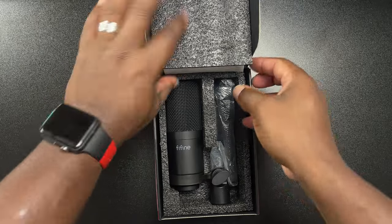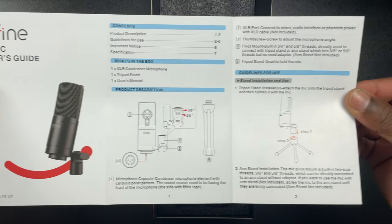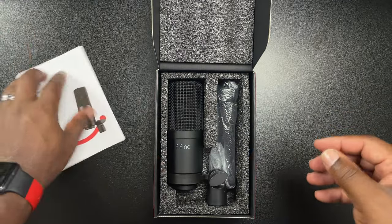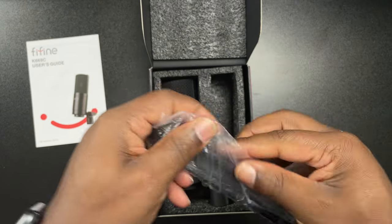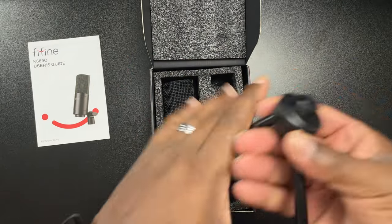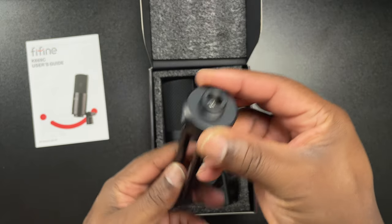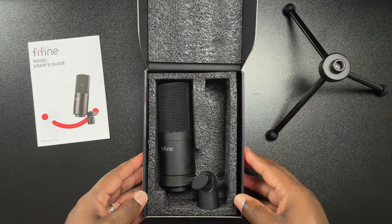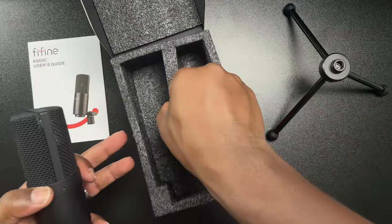Once you open it up, you're going to have a user manual — it's very thin, but this is just a simple XLR microphone, just one cable and you should be good to go, so you really don't even need the manual. Next you're going to have a stand. This is one of those smaller, short stands that doesn't take up a lot of space on your desk. It is made of metal, has rubber feet on the bottom, and has pretty good build quality. If you're into using stands rather than boom arms, this will be a good stand for you.